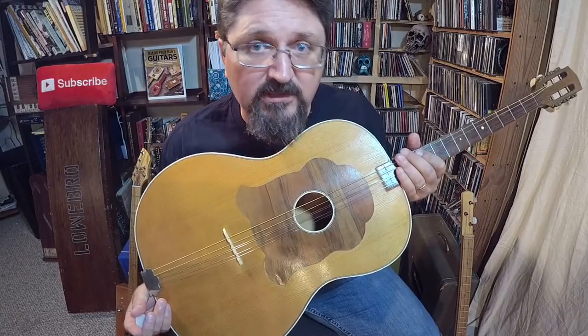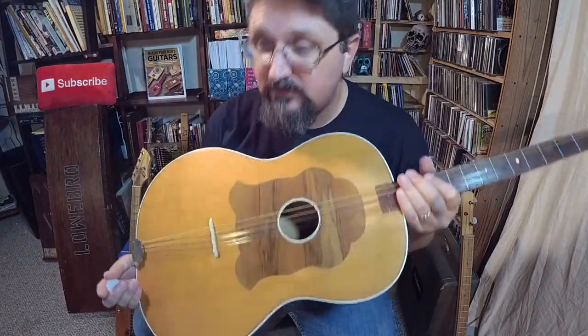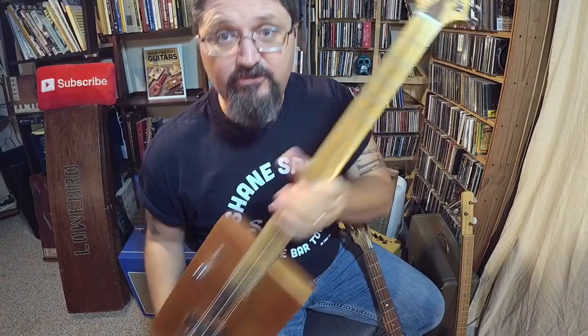The rhythm players of the tamborica bands are not shunned for changing their guitar around or using a different tuning than tradition. In fact, the tradition of this instrument is to find your own voice. This is the same philosophy as a cigar box guitar. I had Josh Guyu make this for me — I love this guitar.